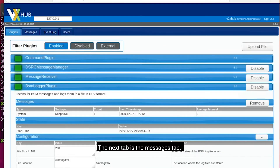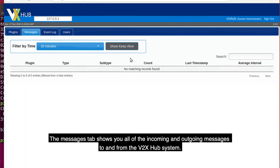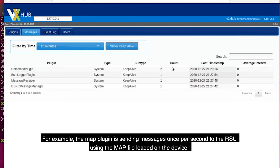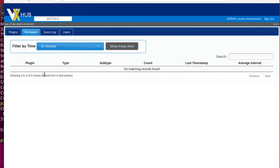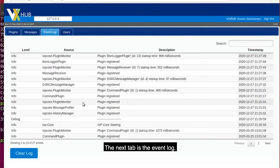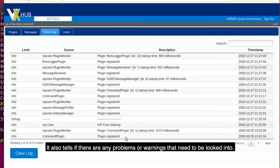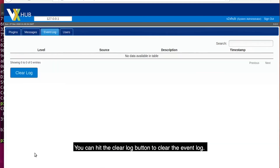The next tab is the messages tab. The messages tab shows you all of the incoming and outgoing messages to and from the V2X Hub system. For example, the map plugin is sending messages once per second to the RSU using the map file loaded on the device. The next tab is the event log. This tab shows all the plugins that have been turned on, the process ID for them, and other details. It also tells if there are any problems or warnings that need to be looked into. You can hit the clear log button to clear the event log.